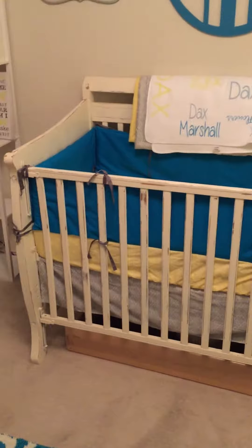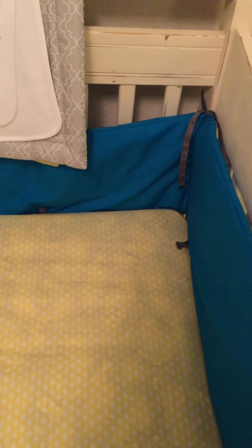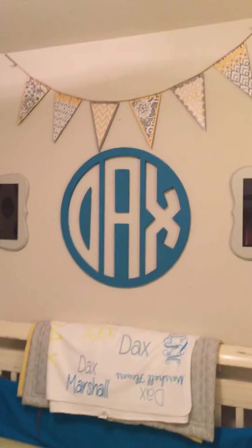The crib I bought from my friend Kim — it was brown and I sanded it down, primed it, and painted it. The bedding — the yellow sheet and the gray pieces — everything was from Walmart for $50. The bumper was originally yellow with elephant print and I recovered it to match the turquoise more. This blanket I got off Etsy for about $20. Here is my beautiful mirror — I put his 3D sonogram photos in it. You can't really tell but look how cute he is!